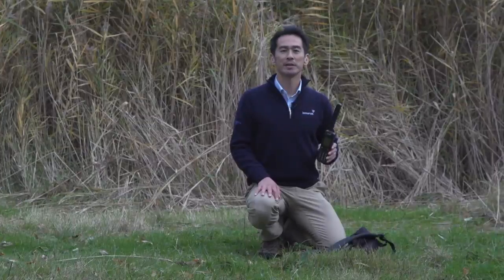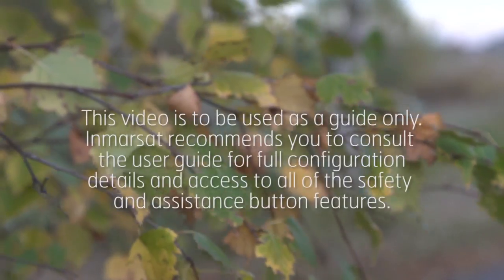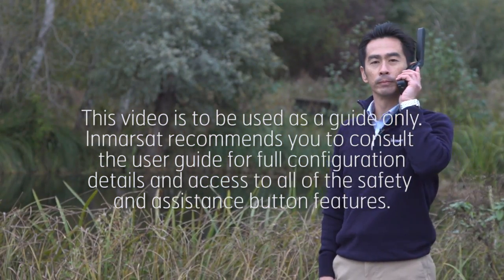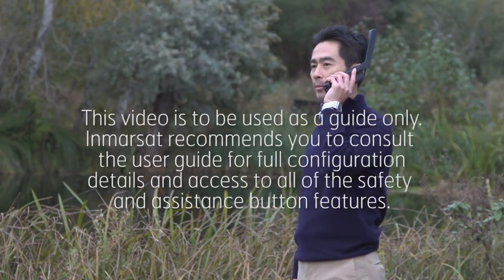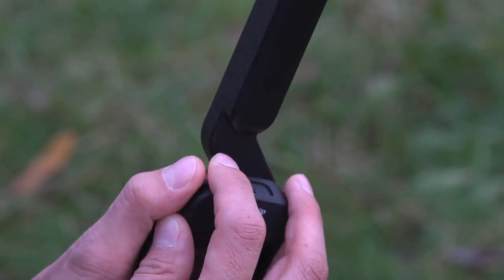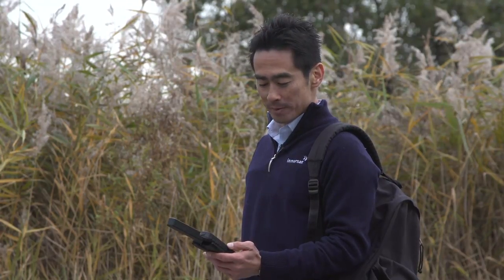A life-saving feature of the ISAT Phone 2 is the Assistance button, located here on the top of the handset. In a critical situation, the Assistance button allows you to initiate a voice call or trigger an Assistance alert message, including your GPS location, to your pre-selected recipients, allowing them to notify emergency services. Once configured, to use the Assistance button your handset must be switched on and the antenna deployed. Flip open the latch located here to reveal the Assistance button and press firmly to activate. We recommend that you configure this Assistance feature as soon as you have your phone. Hopefully you will never have to use it.